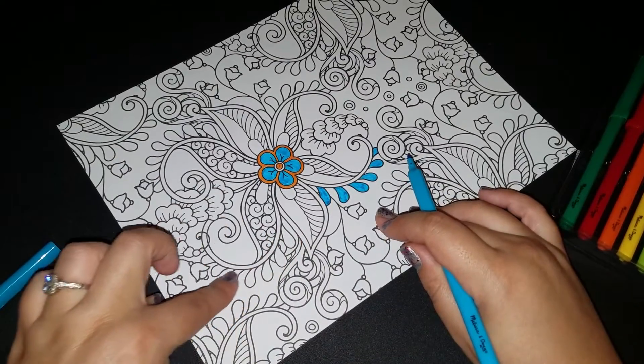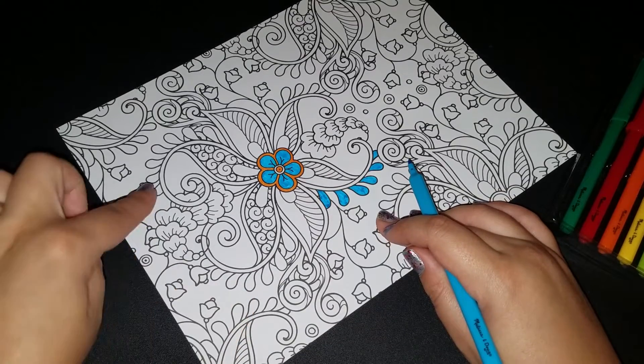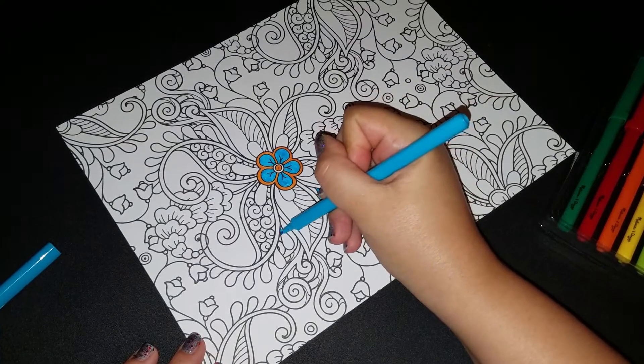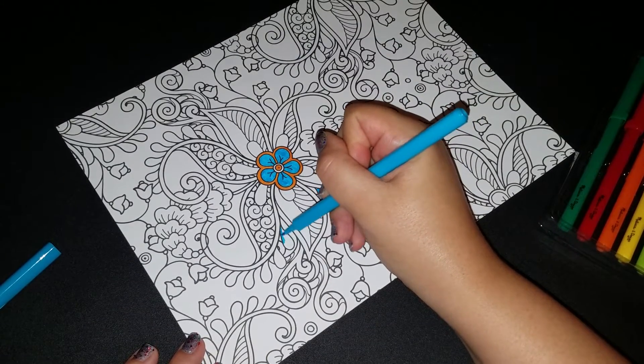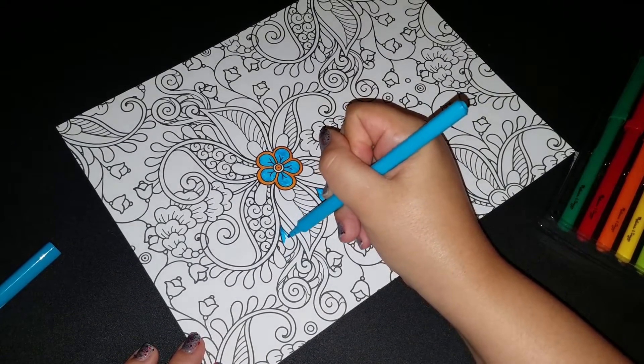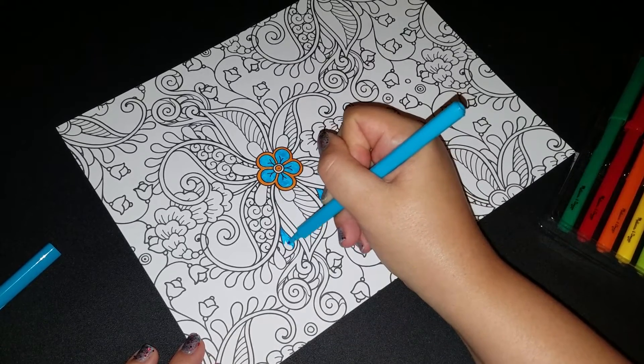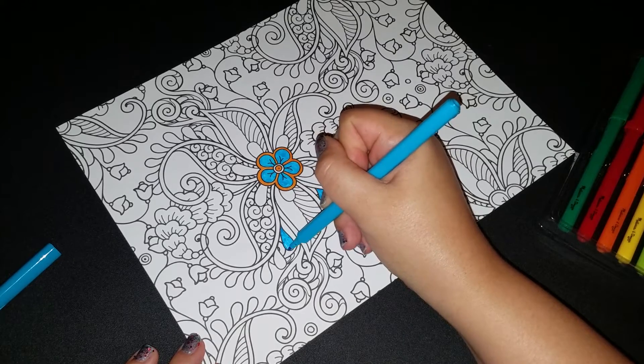I'm going to do these ones over here the same, and then up here, and then up there too. These are like little teardrop dangly things — I really don't know what these are. I just wanted to put this color one more place because I really like turquoise.